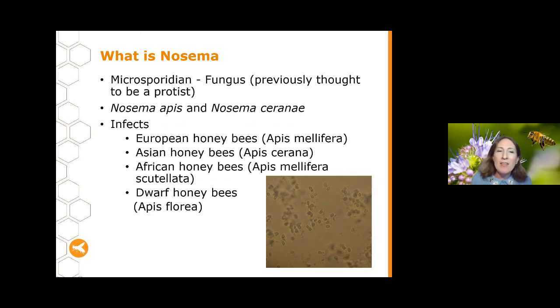Tonight's talk is all about Nosema. Nosema is a microsporidian, which means it's a fungus — it kind of fits in the same group as chalkbrood. You may find it referred to as a protist in the literature, as it formerly fit that group, but we now know it's more closely related to fungi. There are two species: Nosema apis and Nosema ceranae. Both tend to have very similar impacts on bees and act in much the same way. Both species infect our European honeybees, but also Asian honeybees, African honeybees, and dwarf honeybees.